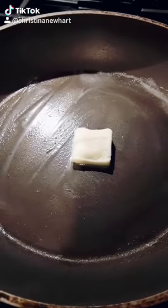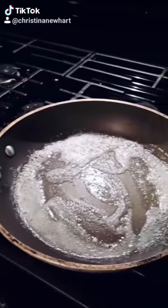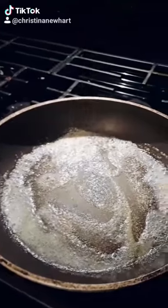When you get that done, you're going to melt some butter in the pan. Once it gets good and melted, I sprinkled the garlic powder because I forgot to add it earlier.